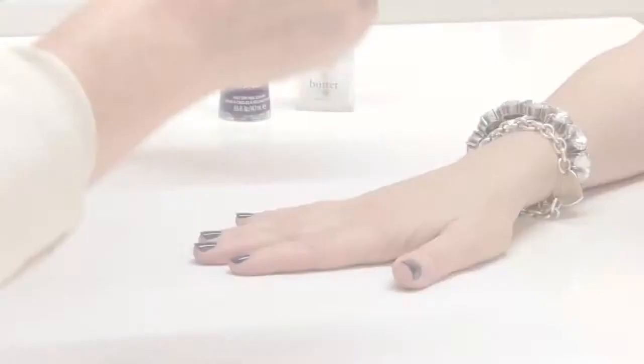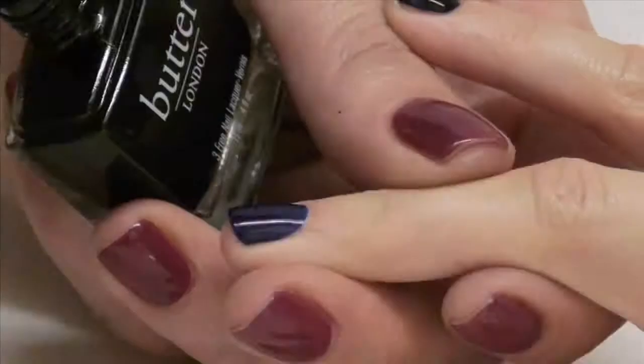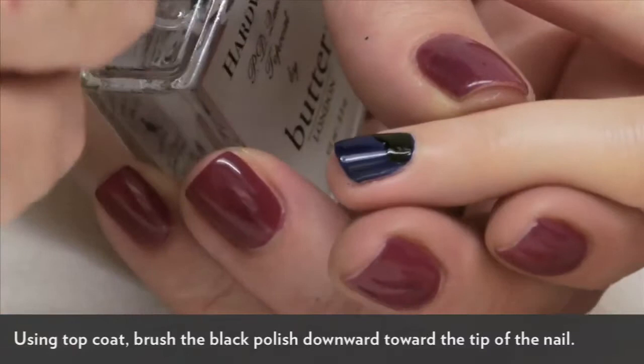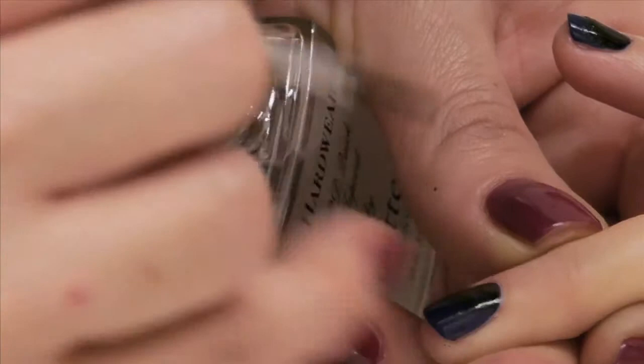Now that we've applied two coats of a base color, what we'll do is apply a black polish from the cuticle to almost halfway down the nail, almost in a glob of black. It's not meant to look like a perfect shape, because we're going to drag it down the nail with top coat. Each time you apply the black you want to use your top coat and drag the black down immediately.